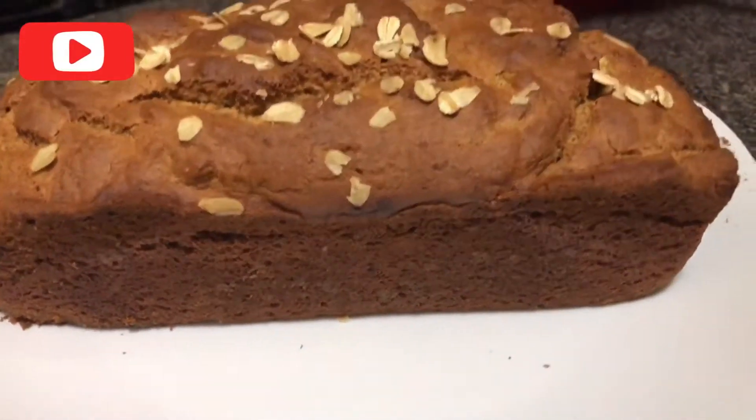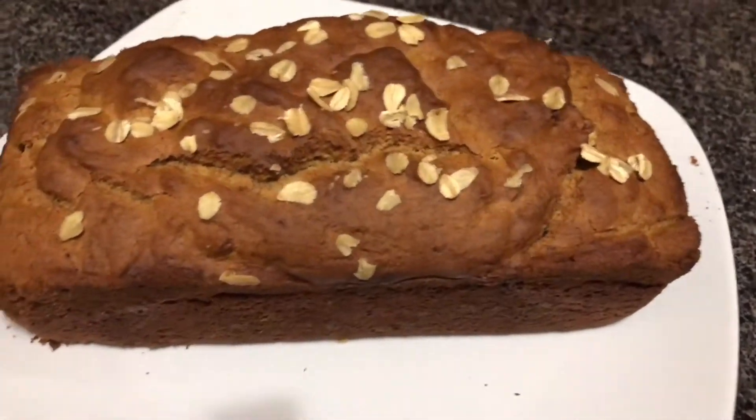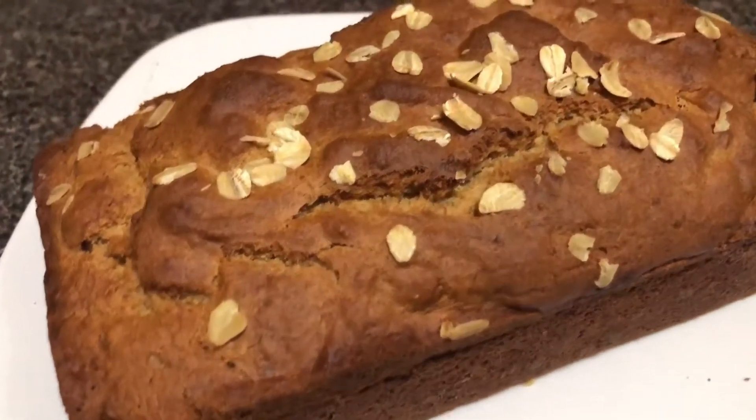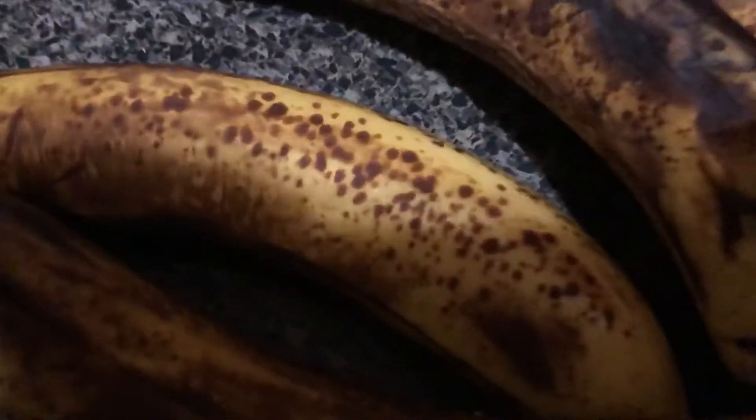Today I will be showing you how to make gluten-free banana oat bread. This is one of my favorite recipes and I think it will go great for the holiday season. You will start with three overripe bananas.